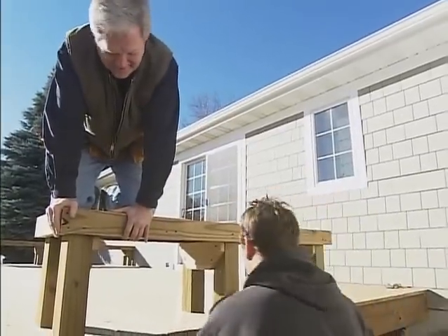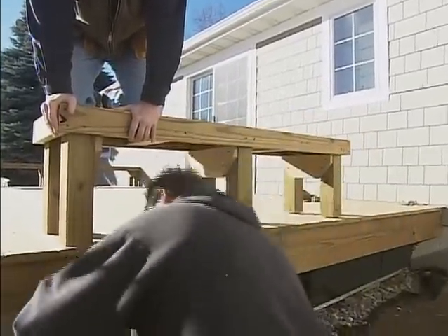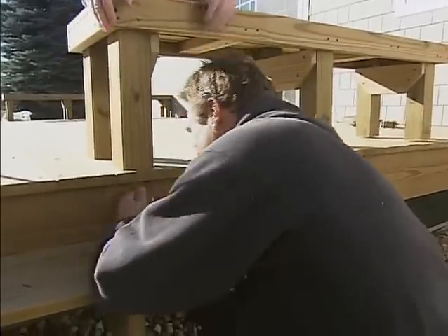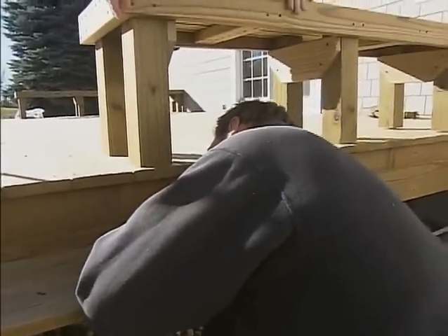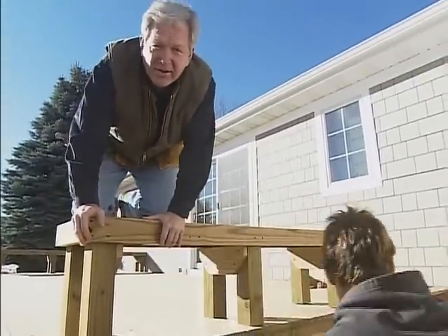I'll do the outsides, which I can reach here, and then you crawl underneath there. You might be wondering what this little area over here is for — we're going to be putting a grill on the outside of the bench, but we'll get to that in a little bit.